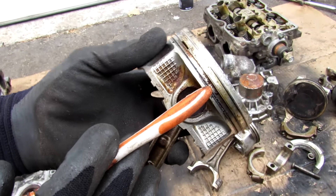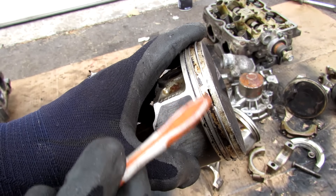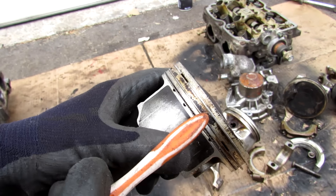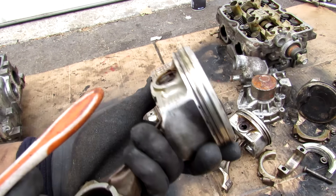Besides piston ring issues, some Subarus also suffer from broken ring lands. The ring land is the area — the notch — where the piston ring sits. Sometimes there's a crack across it and a chunk might actually come loose, causing you to lose compression. That's mainly due to the material used on the piston head.